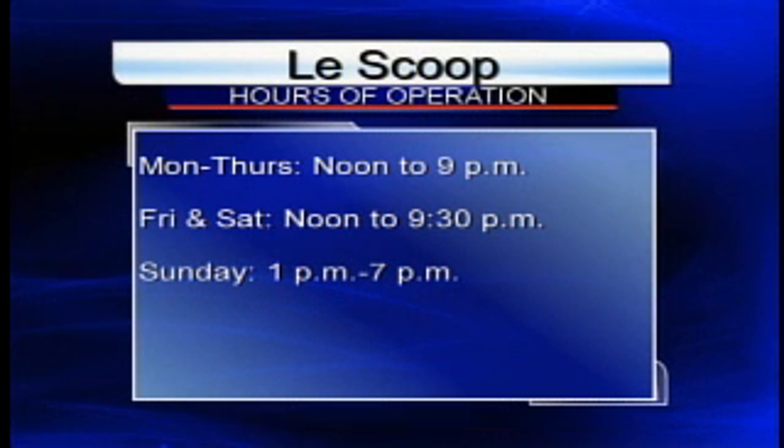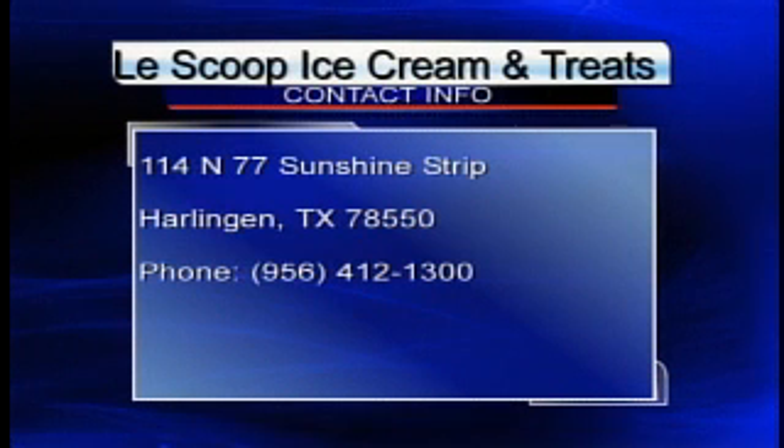Tell the folks at home where they can find you and what number they can call. Sure, we're located in Harlingen, right in front of Bogus Stadium on Sunshine Strip — 77 Sunshine Strip, right across from Bogus Stadium. Our phone number is 412-1300, or they can also find us on Facebook.